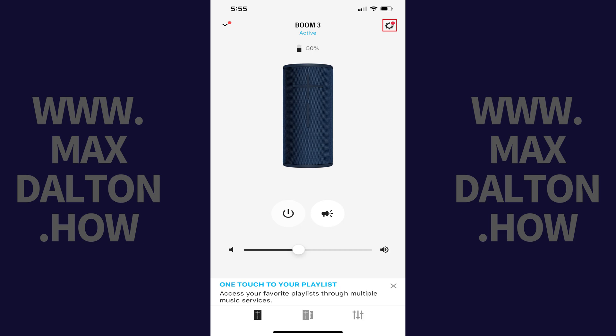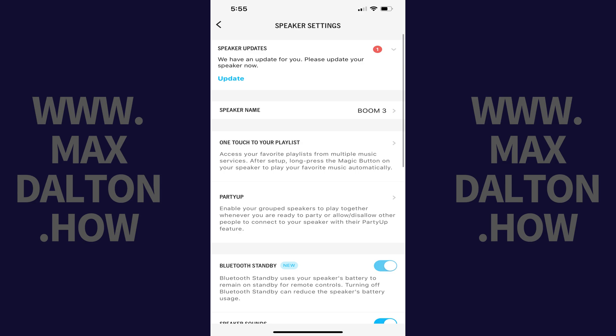Step 3. Tap the settings icon at the top of this screen. A speaker settings screen opens. If an update is available, you'll see a Speaker Updates box at the top of this screen letting you know that an update is available for this device.